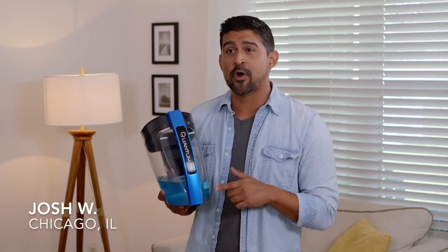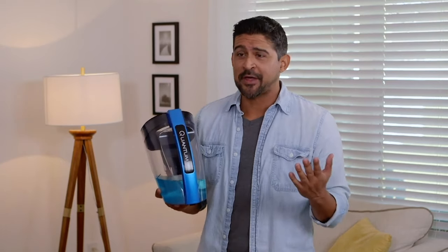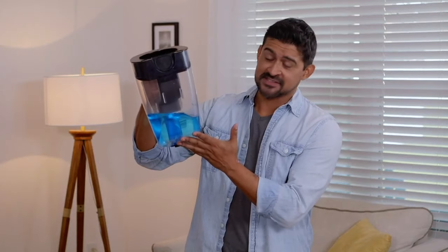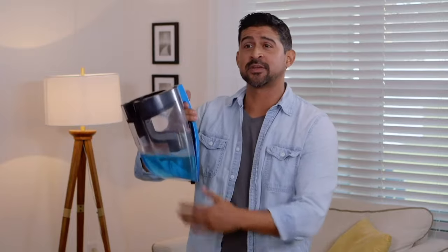Quantum X traps everything with water. Kids can spill juices, dogs can go wee-wee on the floor, I can spill a beer — doesn't matter. All of this blue liquid was about to just sit in my rug, but with the Quantum X, picked it right up. Now I can just dump it in the sink.